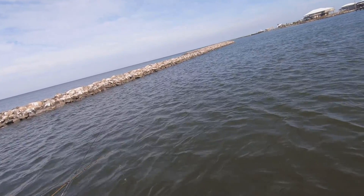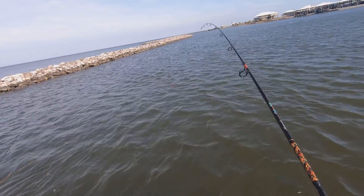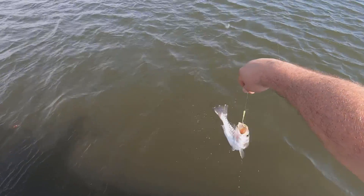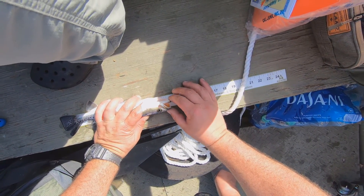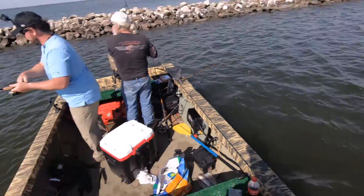There it is — little one. Does look like a little trout, doesn't it? I don't know, is that close enough? If you want to risk it, that close. Goodbye trout, there he goes — little guy.